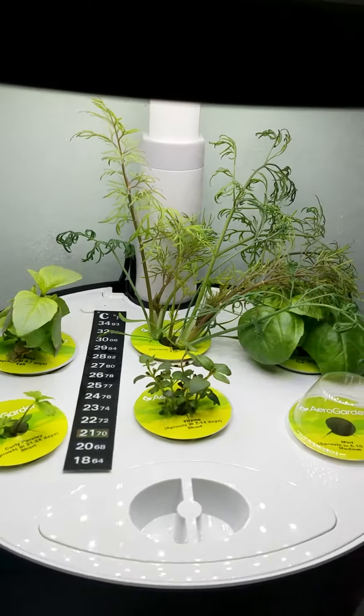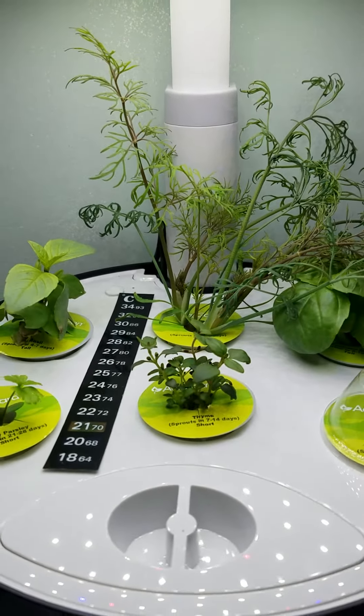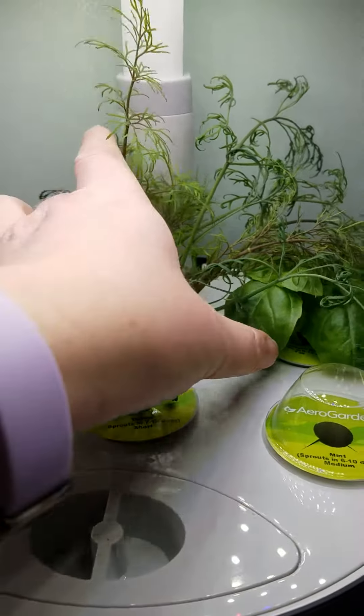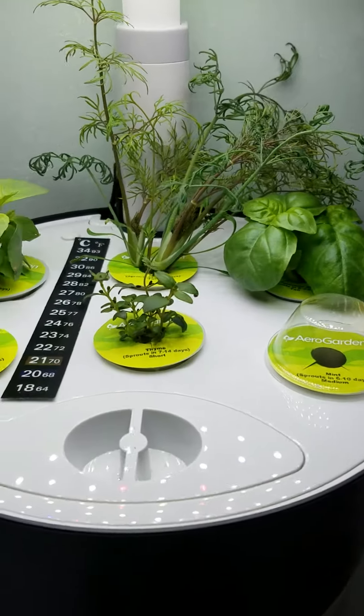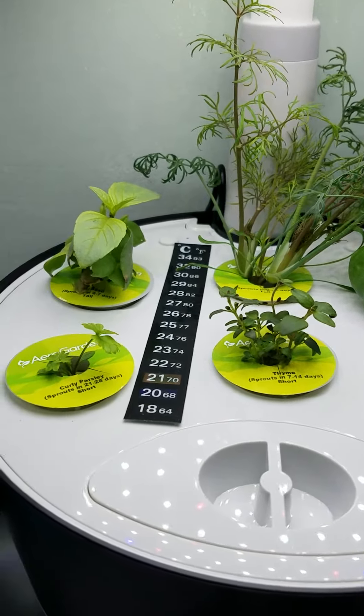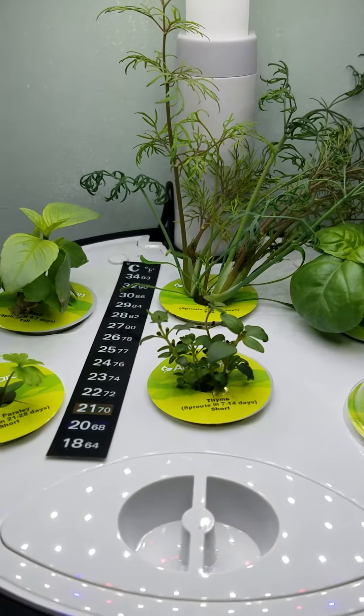Here's the system today. As you can see, the dill is growing huge and spreading over into the territory of the other plants, which is typical of these types of systems. You have to be very careful with the type and height of plants that you put together.